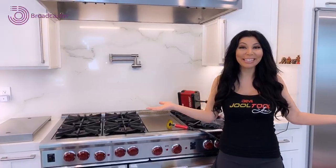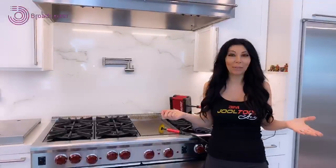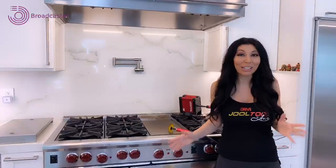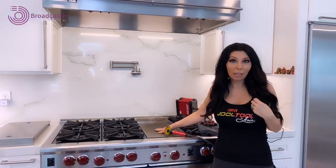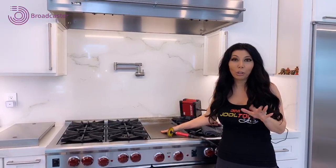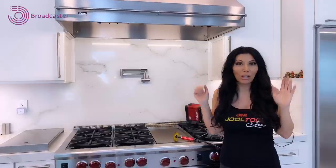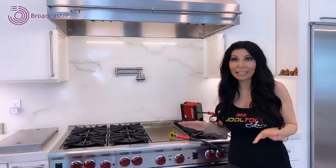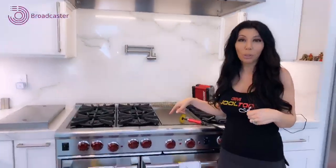Welcome to my kitchen — this is the home edition of Jewel Tool. You guys, I'm not going to be cooking on this stove. This is not a cooking show. I'm going to show you how to clean my griddle. I'll show you how nasty it's gotten. You guys joining on Instagram, welcome to my kitchen. I'm going to show you how to clean easily — your griddle or anything that's rusted, corroded, or pitted.